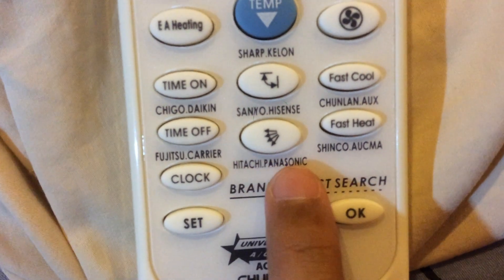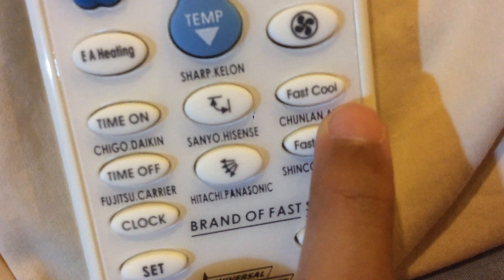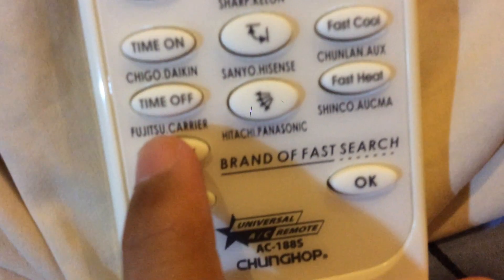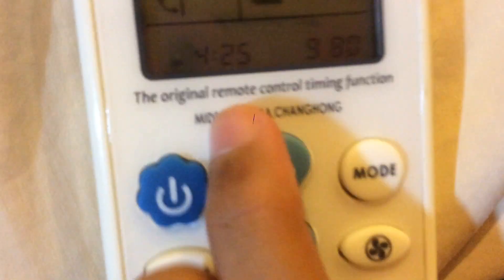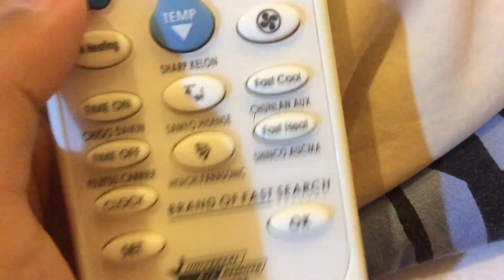This remote supports brands including Hitachi, Panasonic, Daikin, Sharp, Toshiba, Carrier, Sanyo, and others. However, I have a Mitsubishi aircon but it does not support Mitsubishi — it only supports the brands listed. Thank you guys for watching, see you in a brand new video. Bye.